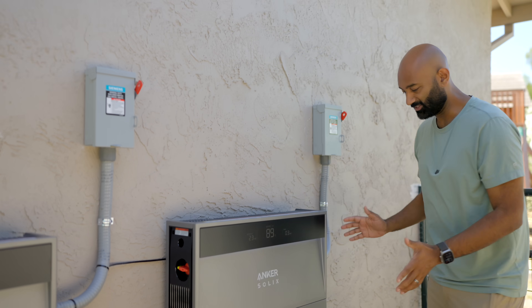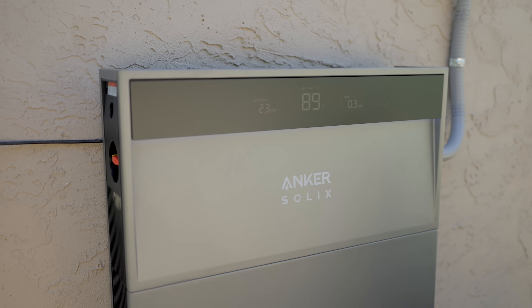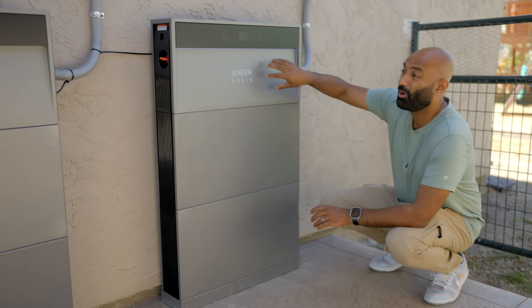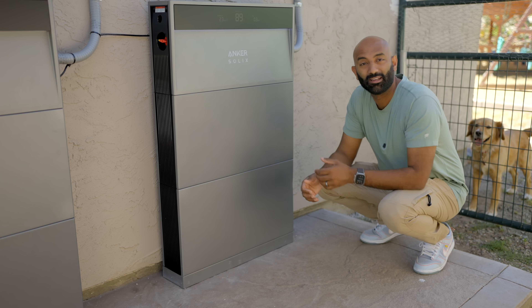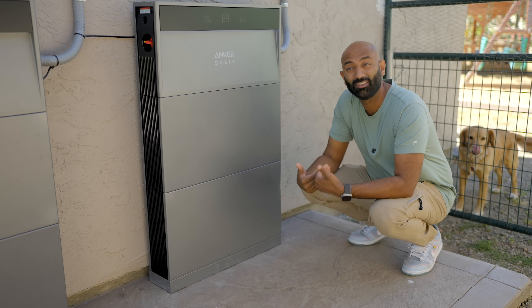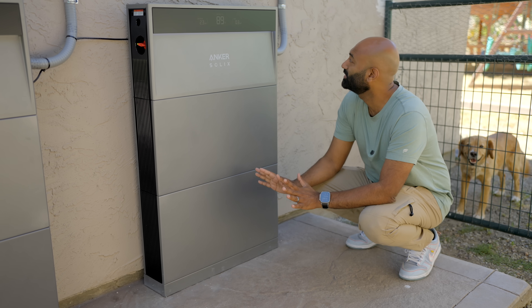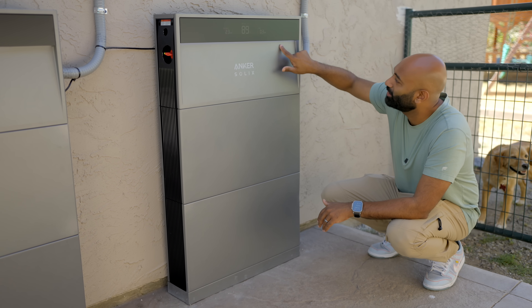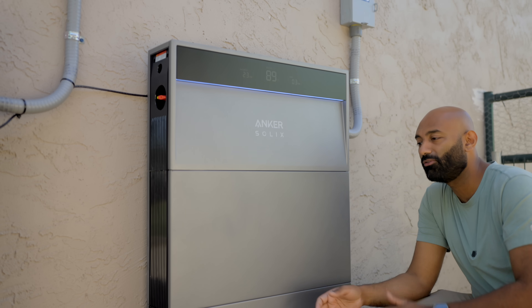Overall, this is a great looking system. Installation is really cool and easy because it sits on a stand — you'll need a concrete footing for the battery to install on. It mounts to the wall and the batteries are modular, so each battery is under a hundred pounds, making installation way easier than other systems. My system at home weighed 400 pounds — you can imagine how hard that was to get up on the wall. But this is pretty straightforward, very slim and low profile as well.